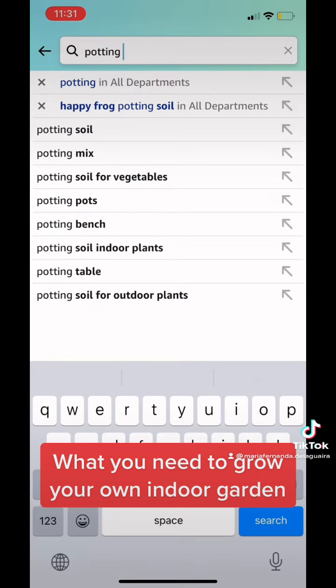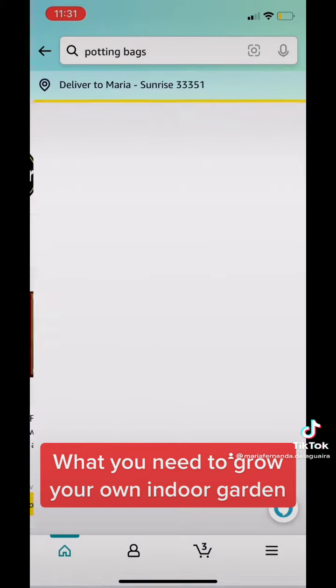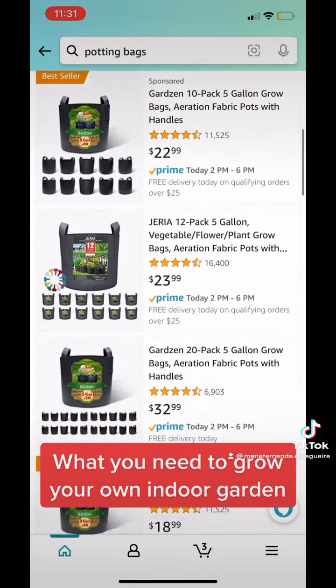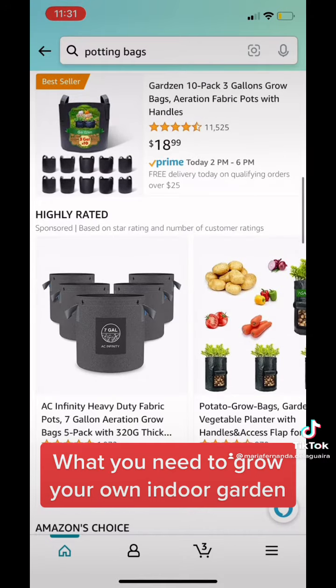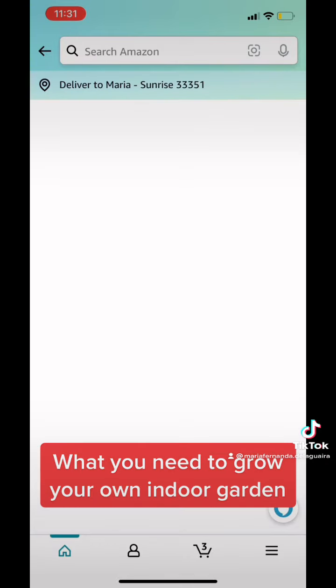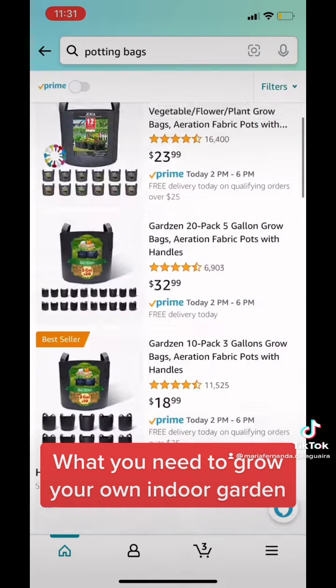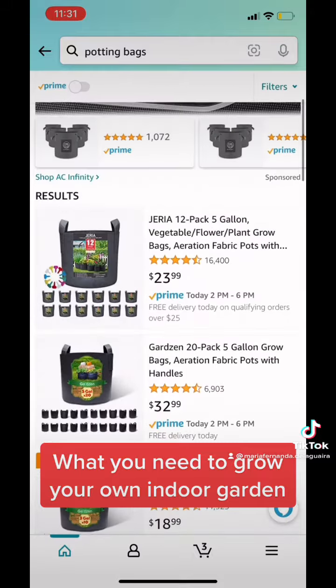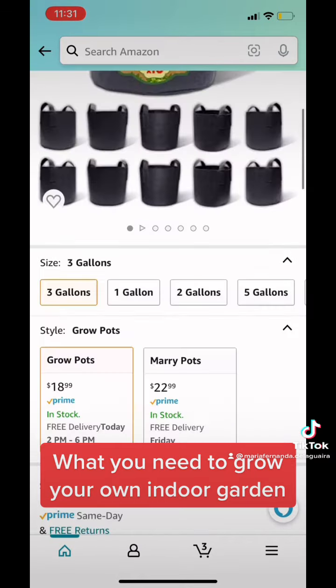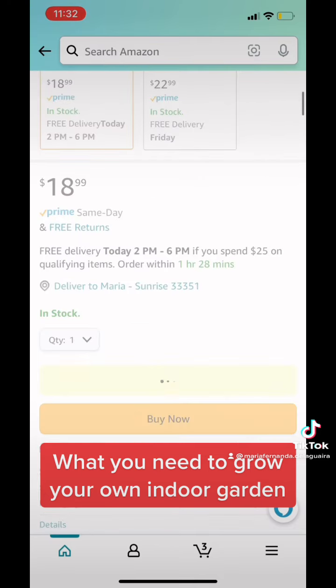Next, we're going to see the potting bags that I use. As you saw, my broccoli plant is in a one-gallon bag — I have to change it, so I'm going to get a three-gallon bag. These bags let your plants breathe so that oxygen can get to the roots, and they also work as a moisture control because of the airway coming in and out. So I'm actually going to buy this one.